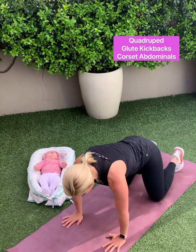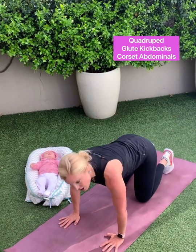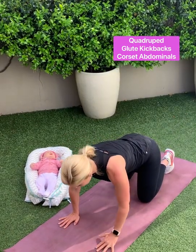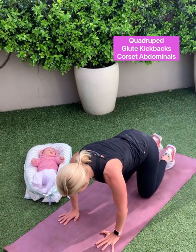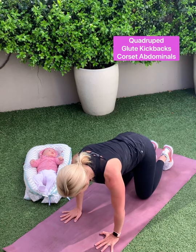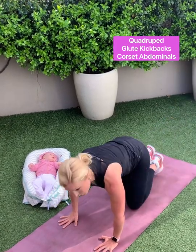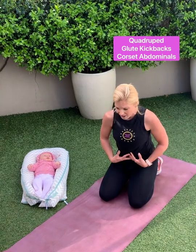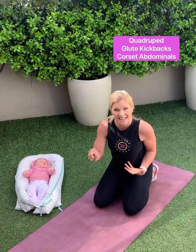Inhale, exhale. And come on back in. These exercises are not fast — slow and steady wins the race. Come on back in. And again, coursing in those abdominal muscles. Very good. So we're working our hips here, we're working our deep corset muscles and our pelvic floor as well with that inhale and exhale.